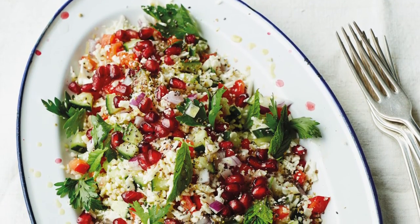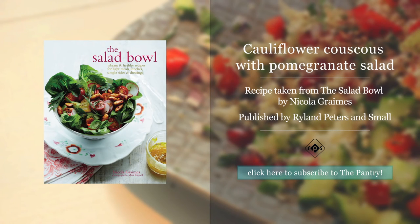If you enjoyed this salad, then we'd love you to subscribe to our channel, where there are more recipes we think you'll like. See you soon!